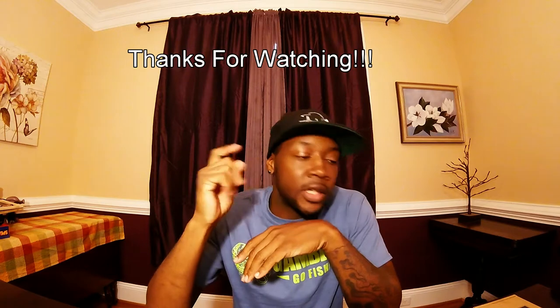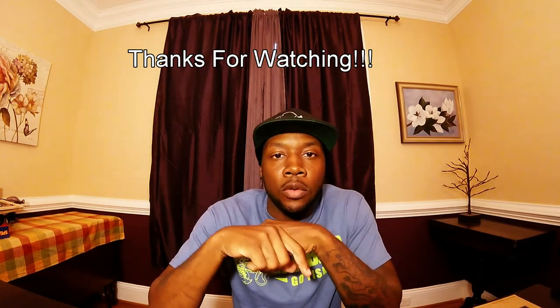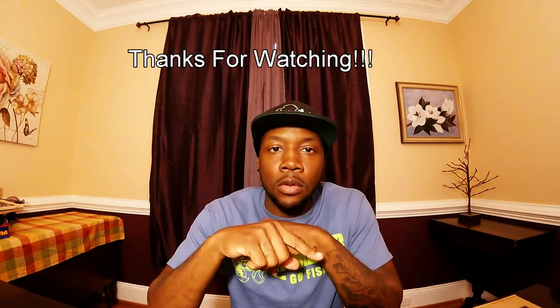I'll leave a link in the description below for you guys to check out Wilkins Outdoors Adventures' channel — go ahead and give him a thumbs up on some of his videos, and most importantly, support him and subscribe to his channel. And as always, like, comment, subscribe, share my videos, and I'll catch you guys on the next episode. Peace.